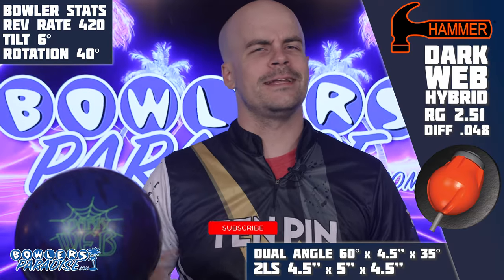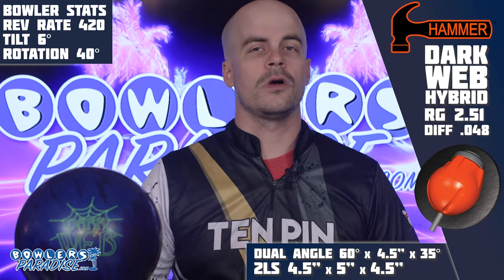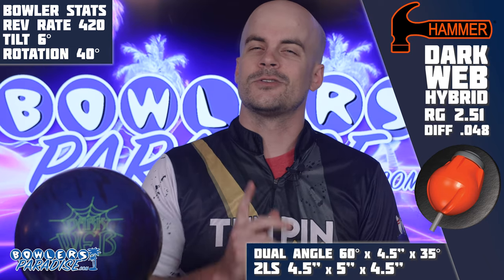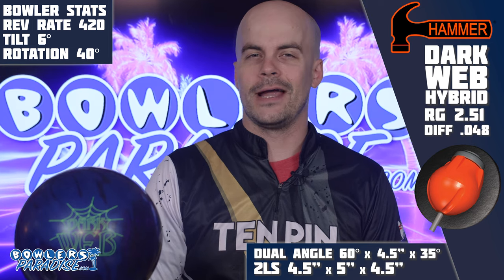Before we get started, go ahead and hit that subscribe button. There's lots of content on the way, all featuring the unbiased cross-brand comparisons you love, so be sure to hit that notification bell too so you don't miss out. All right, let's go.